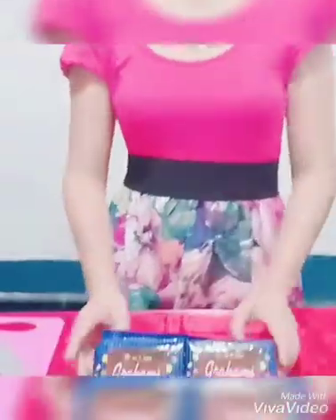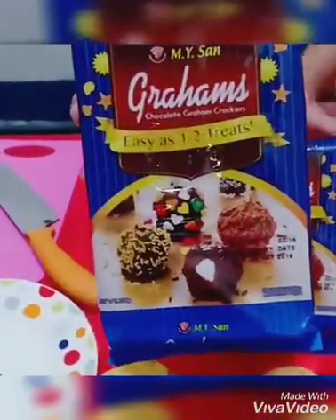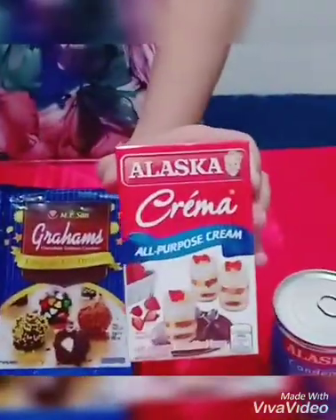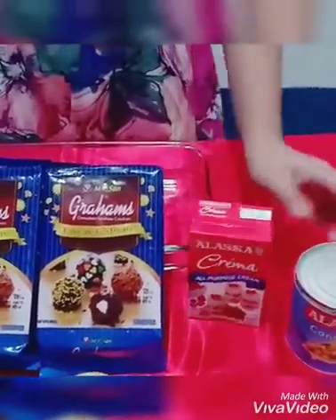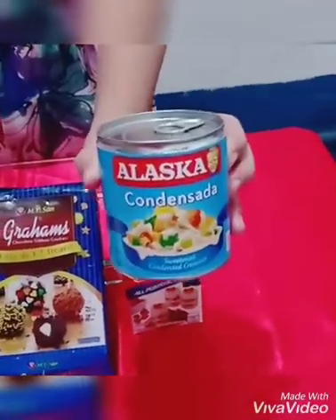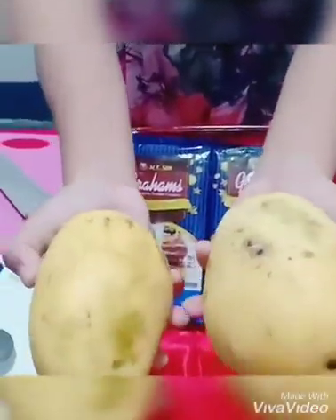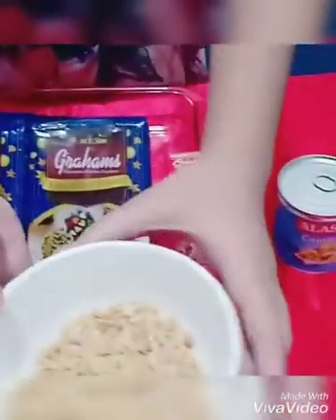Here are the ingredients for making Mango Sans Rival Graham. First, the Graham crackers — the main ingredient. Next, Alaska Crabble all-purpose cream. Then, Alaska Condensada. The mangoes, fresh. And last, the peanuts.